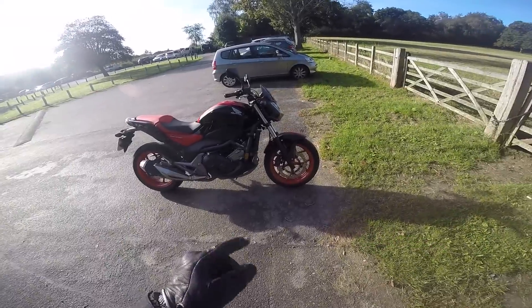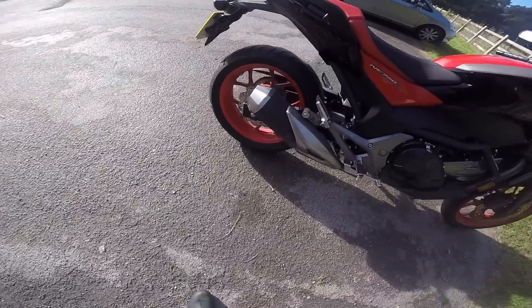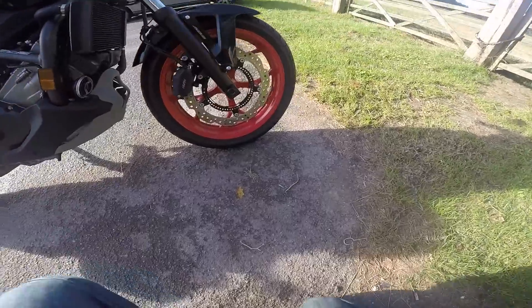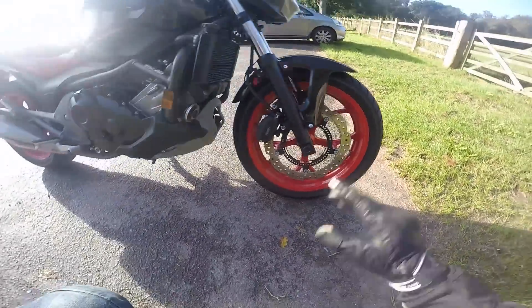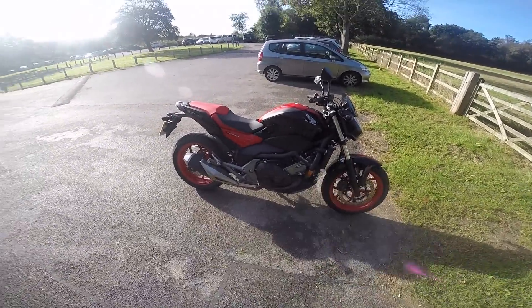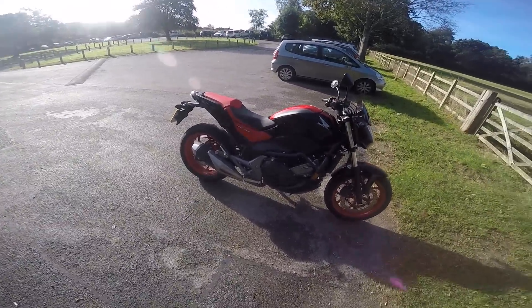I don't know much about this bike. I know it's a parallel twin, 17-inch wheels front and rear. I don't know what the tyre sizes are — that's a 160-60-17 at the rear, so I'll assume the front is a 120. Can't really see because the mudguard's in the way, but I'd assume that's a 120. 750cc, 14-litre tank — not sure of the seat height. I shall find out the specs and put them on the screen.